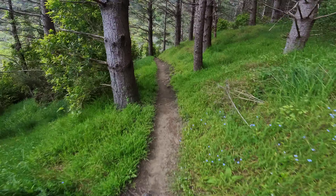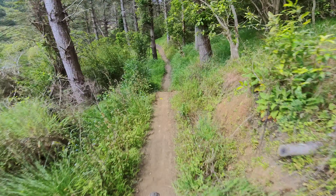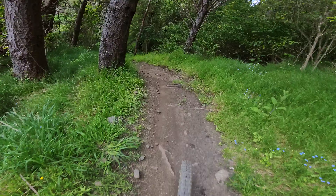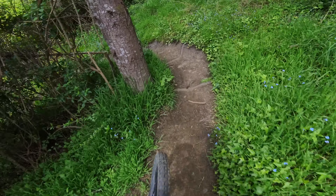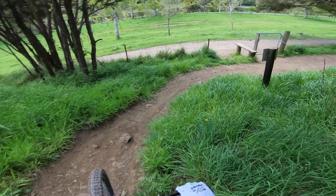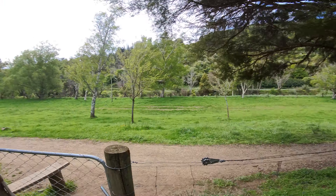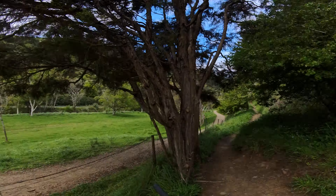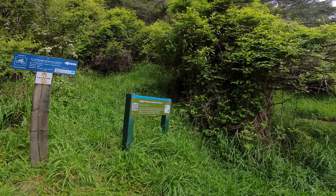A little bit overgrown but not too bad — it's springtime at the moment so everything's growing heaps. That camber always catches me out. And here we go to the climbing trail — welcome to the Mai Tai side, and ready to go up again for more laps.